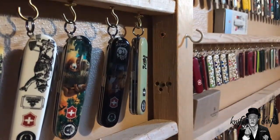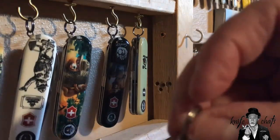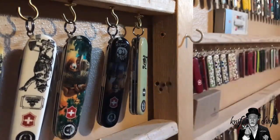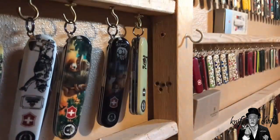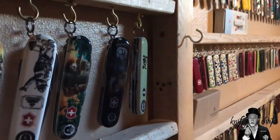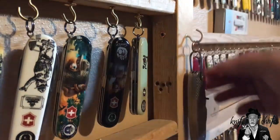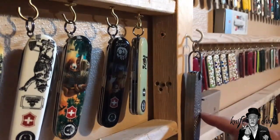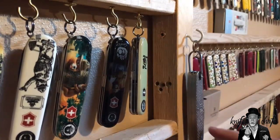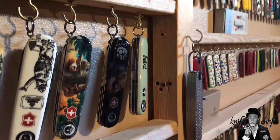That led me to Plan B. I would take the knife and I bought a whole lot of little key rings, and I added a key ring to the bail of the knife. With the key ring in place, I could hang the knife. But the problem still was it's still kind of close to the wood, and with some of the thicker knives it would be resting right against the wood. I just didn't like that.